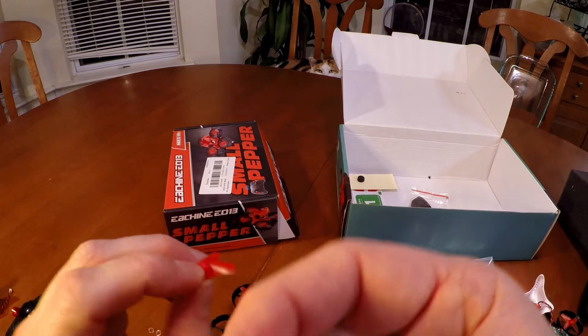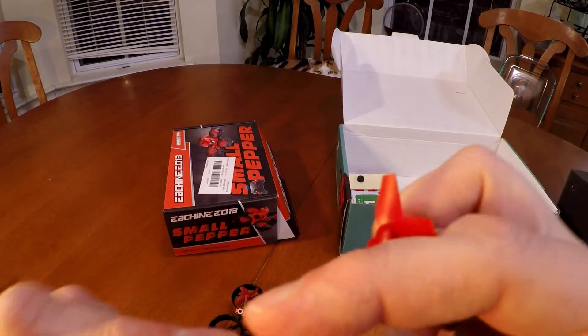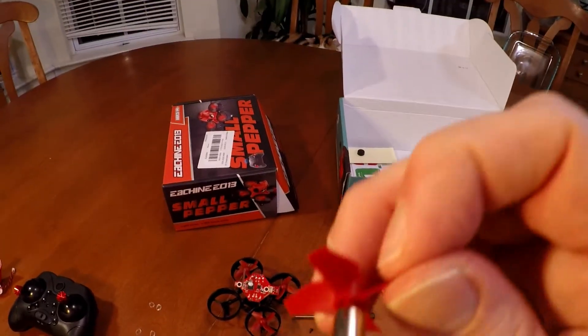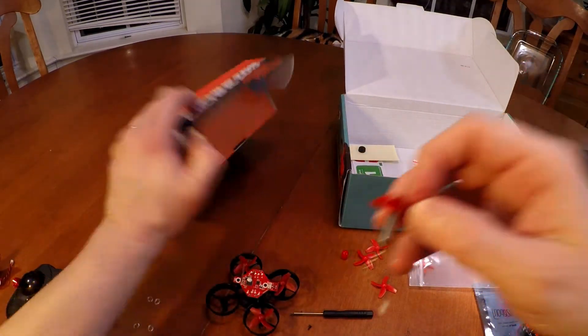Now if you look here, this is the propeller for the Eashin and this is the propeller for the Red Paws. Even the propellers are a little bit different in quality — the Eashin seems a little bit thicker, just a little bit nicer actually. But both propellers work.